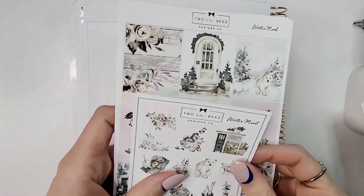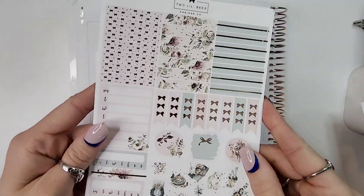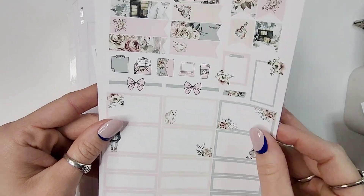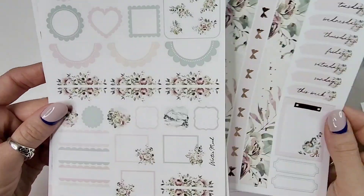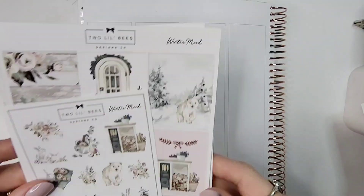Hey everybody, welcome back to my channel. It's Jen with Homina's Plans, and I'm back with another memory spread for this week. I'll be planning out the week of December 12th through December 18th, utilizing this stunning kit from Two Little Bees called Winter Mood.